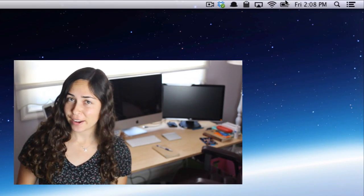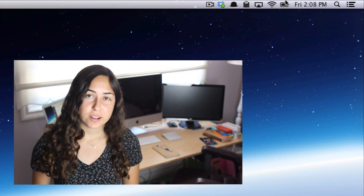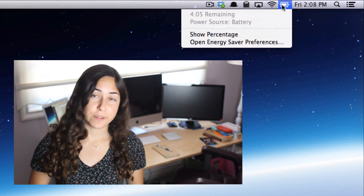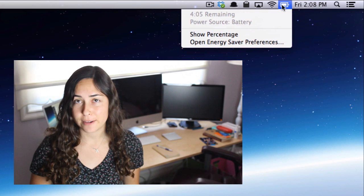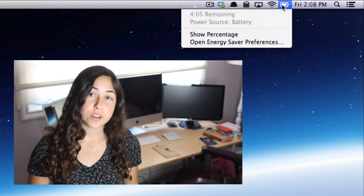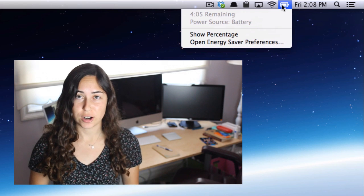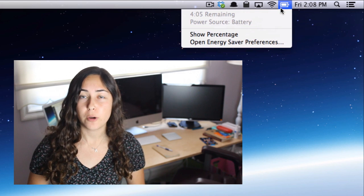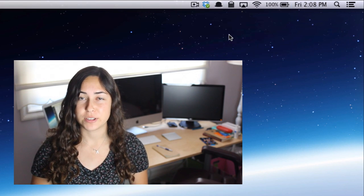Before I really get into the video, let me talk about the battery status icon. It's on the top right side of your menu bar on any MacBook. You just click on the little battery icon, and that will change depending on if it's charging or not. While it's charging, you can click on it to see how much time is left until it's fully charged. If it's not charging, you can see how much time you have left in the current charge before the battery runs out. You can also choose to always display the percentage of battery life left next to the icon.